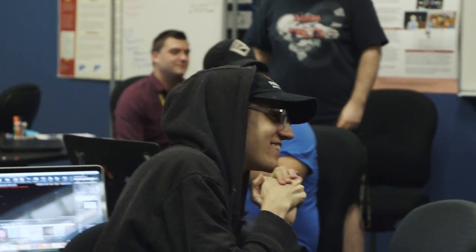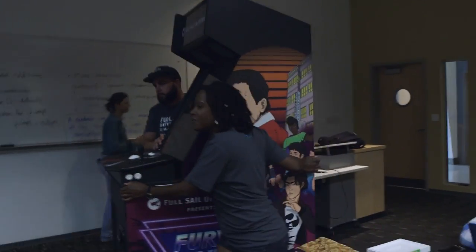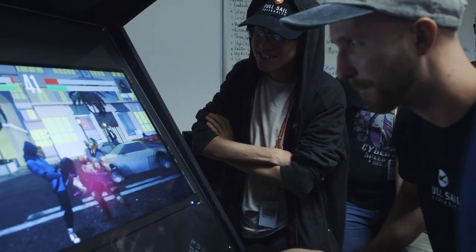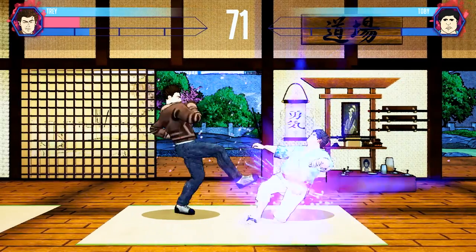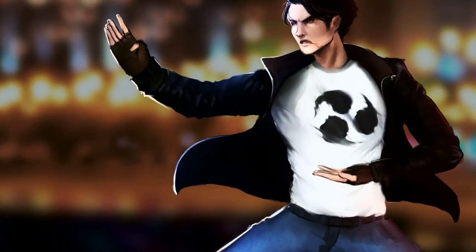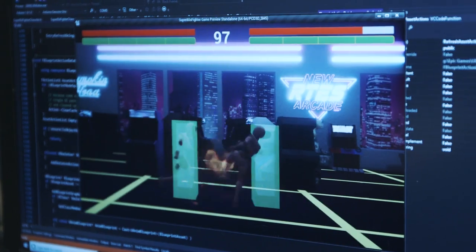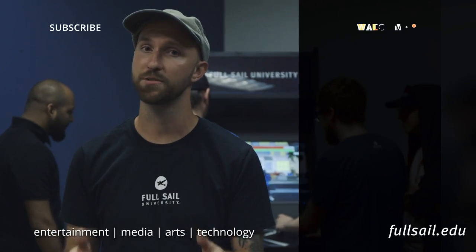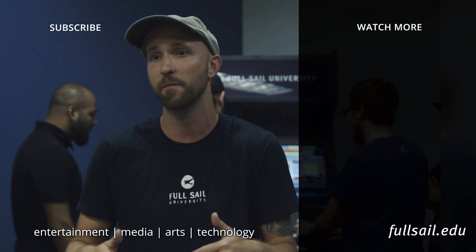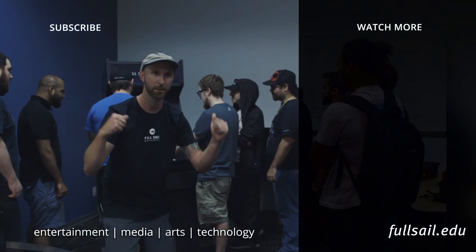It's been really cool to follow this game from concept, to coding, to build, all the way to installing the electronics today. If you like this video, be sure to subscribe to Full Sail University's YouTube page and hit the bell for notifications. If you want to learn more about degrees at Full Sail University, be sure to visit FullSail.edu.